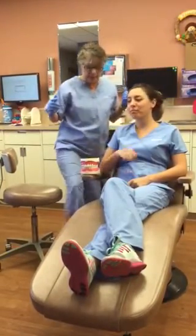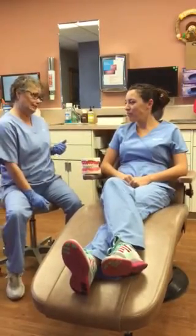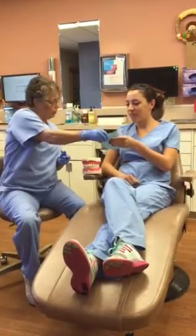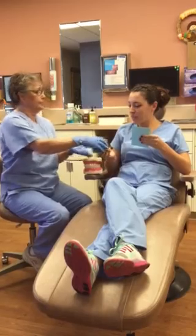It is going to affect your speech at first. Words like Mississippi are going to be difficult to say. I have a list here of what you need to know about your bite plate, and here's the case that you're going to keep your bite plate in.